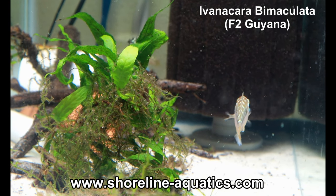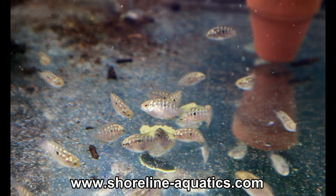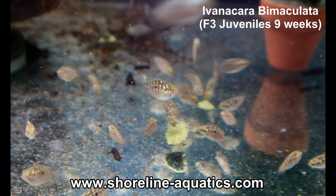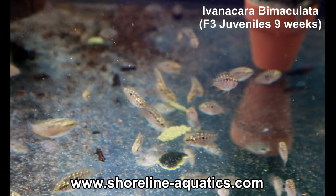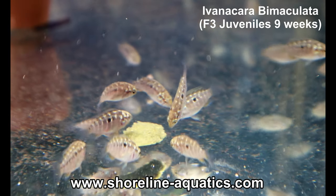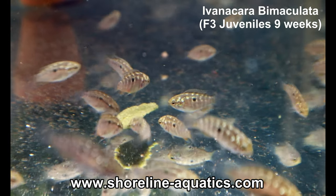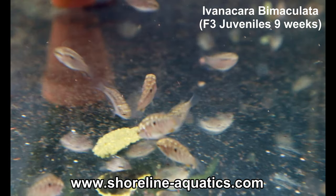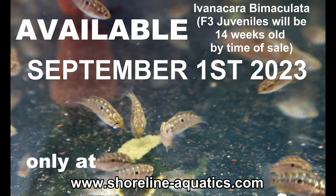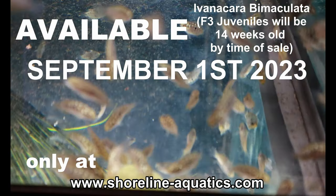They don't need a lot of space — I keep my pairs in 20-gallon tanks, but I imagine they can stay in 10 gallons and still be happy. Behaviorally, these are great fish. As with any small cichlid, they can't be kept with shrimp, but they will get along well in a community setting and do really well in planted aquariums. I'm looking forward to getting these fish out there — I really feel they're going to become popular. They'll be available starting September 1st on www.shoreline-aquatics.com. Thank you all for your support!